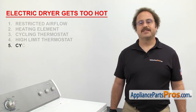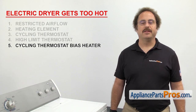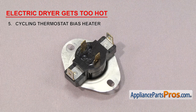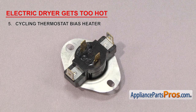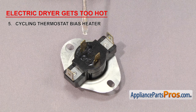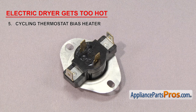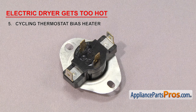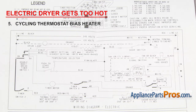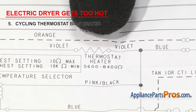Next, we need to check the cycling thermostat bias heater. It allows the dryer to use multiple temperature settings with only one cycling thermostat. Not all dryers have a bias heater. If yours does, it's built into the cycling thermostat and uses the two smaller terminals for power. It heats up the cycling thermostat so it cycles at a lower temperature than it's rated for. If it fails, it may cause the lower temperature settings to run too hot. We need to check the wiring diagram to find the bias heater's specific ohm rating. In our case, it should be between 5600 and 8400 ohms.